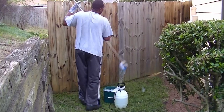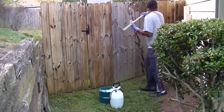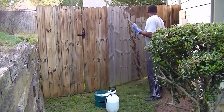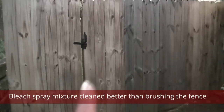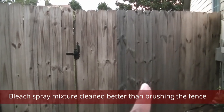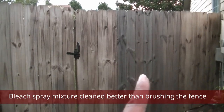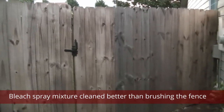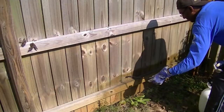We did an experiment. We used bleach with the sprayer on one side and a brush with soapy water on the other side to see which one would work best. After it dried, we saw that the bleach did a better job at cleaning the fence than using the brush, so the sprayer is what we were going to go with.